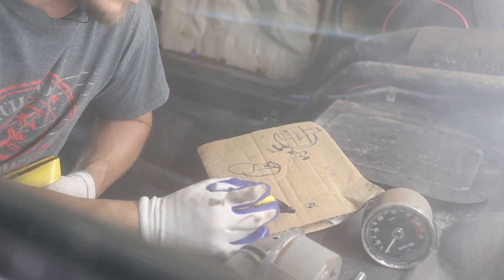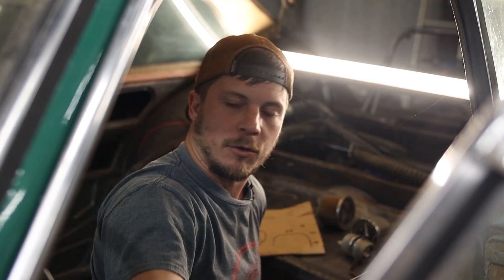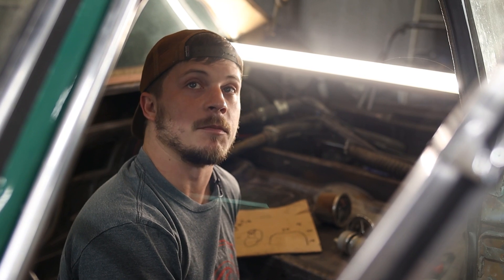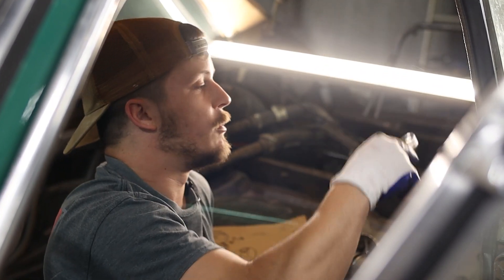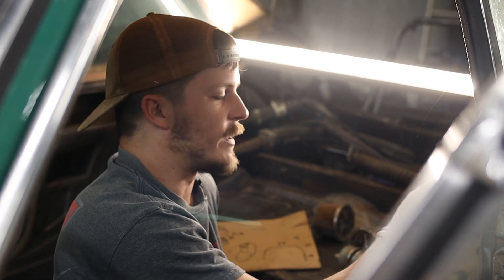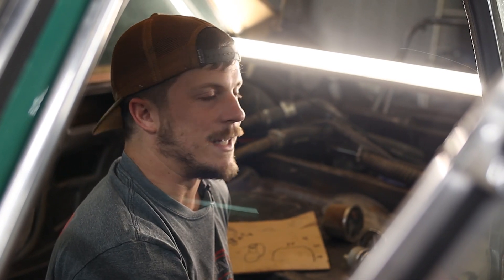We are going to be building a roll cage today. I did some research — we were going to go all the way over the head, down through the dash and into the floor, but that's very dangerous. It makes sense to have an over-the-head bar only if you're always driving with a helmet, and I won't always be. So we're going to go with what some factory cars do, namely the 911 GT2, and build a half cage. The cage will do a main hoop, come back to our wheel wells, and create a harness bar and all the things we need to keep us safe.